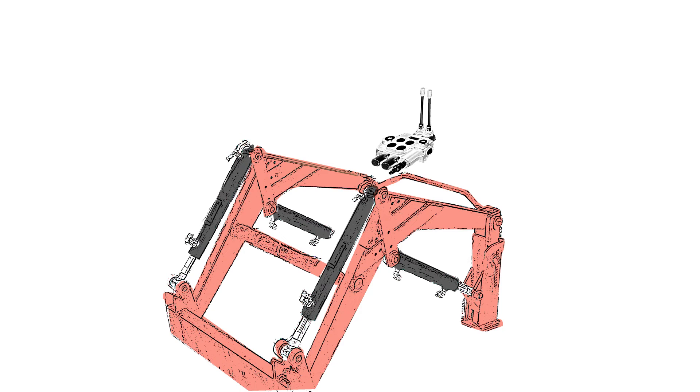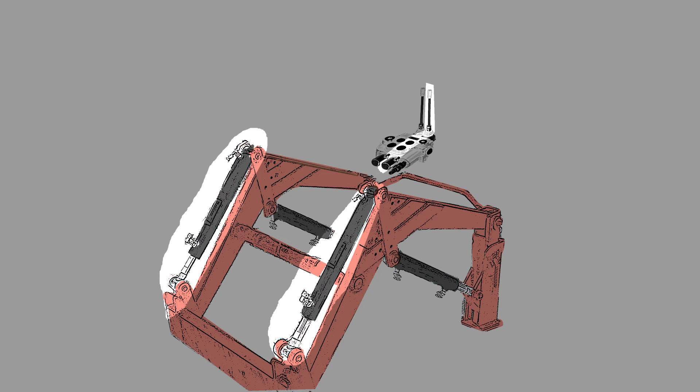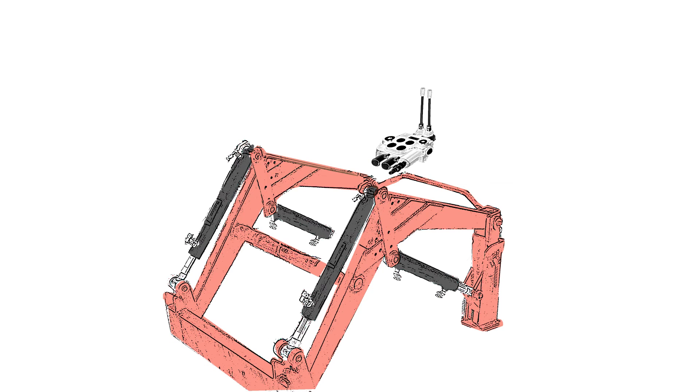The two-spool loader valve itself has two circuits. One lever controls the boom cylinders, the other controls the bucket curl cylinders. The piping from the valve to the cylinders is pretty standard, but there's one detail to cover.